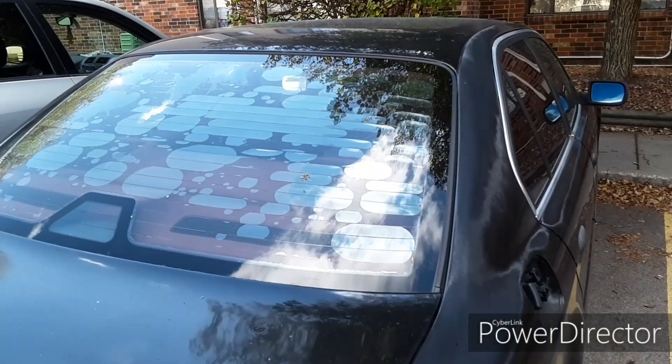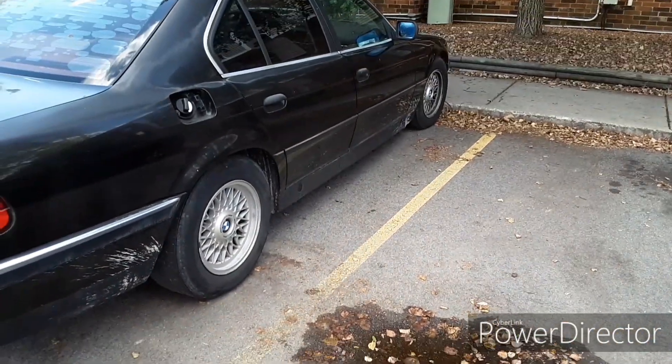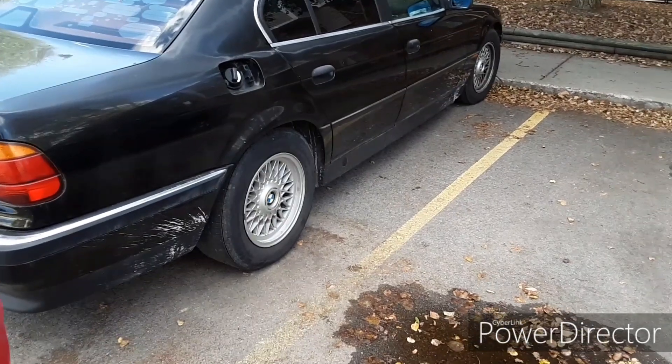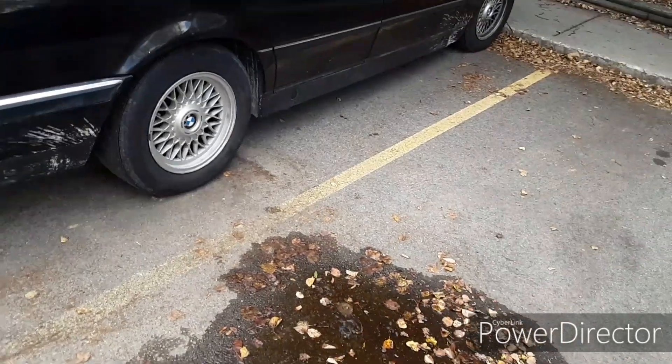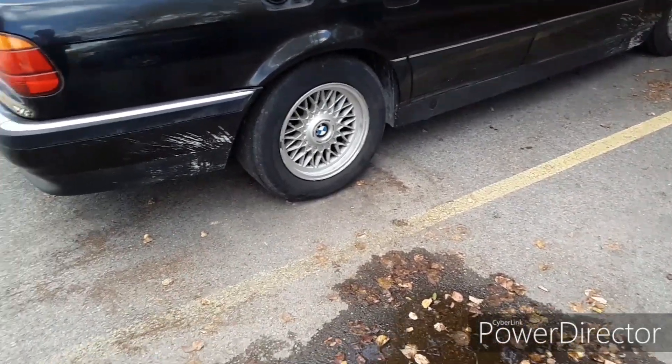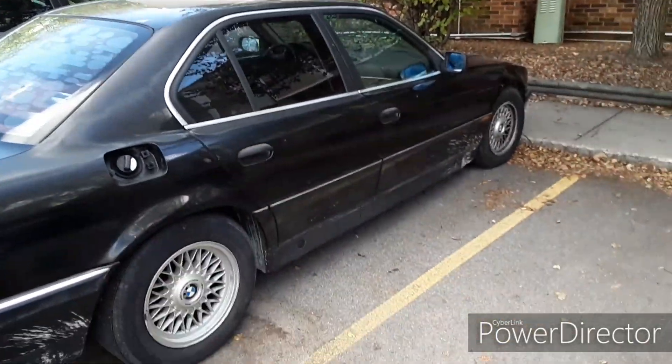The back window tint needs to be redone. Mom thinks I got taken for a ride — probably. Tires are shot. Even the spare tire is shot — see that line that goes around? It's split.